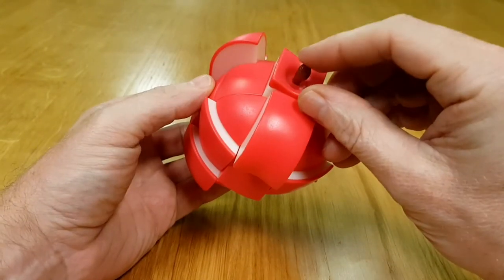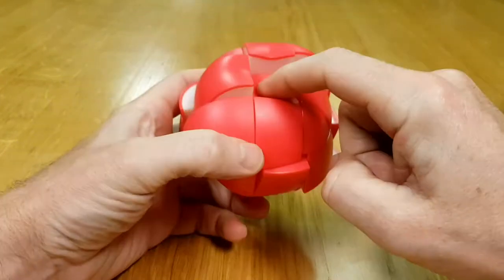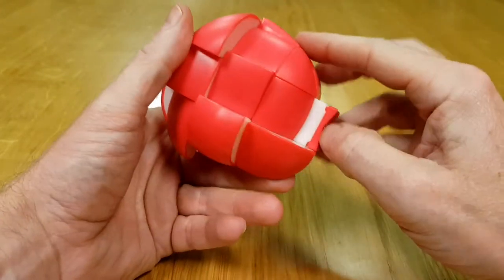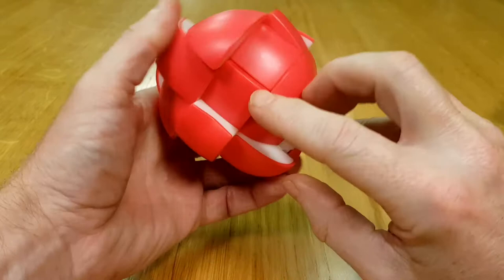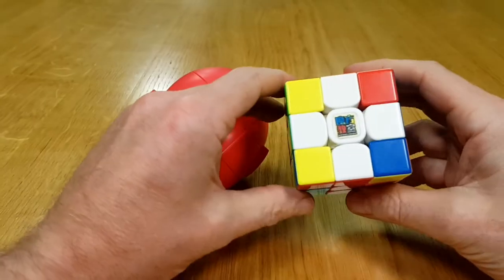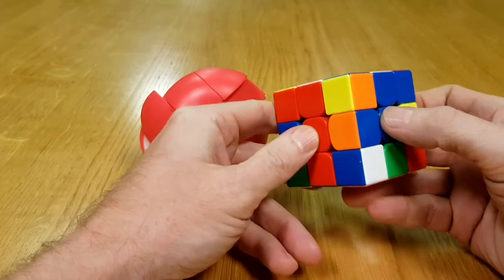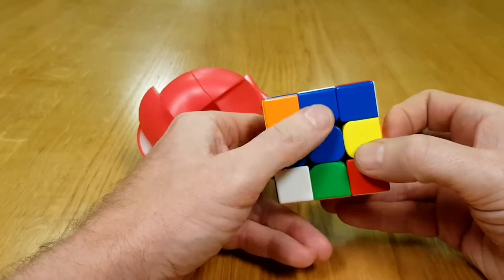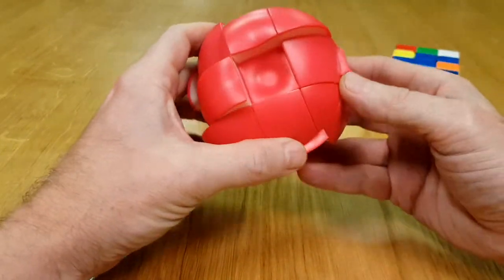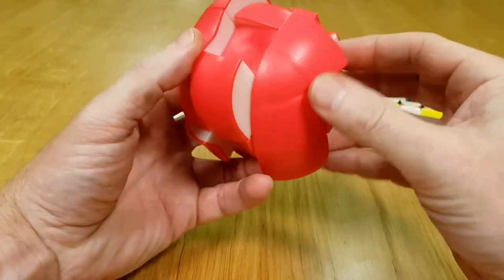First thing is to figure out where the centers are. This is the most obvious center — we'll call that the top, and the bottom will be directly opposite. We're going to have other centers all the way around here. The center is going to remain constant. First, just like on a 3x3, we're going for the cross — but you've got to make sure they're orientated with their correct centers, like blue with blue, orange with orange, etc.